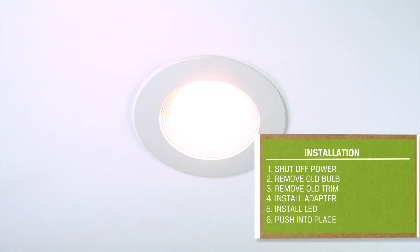Remember to turn the power back on when you're finished. LED recessed lighting retrofits save energy, making your home more comfortable and efficient.